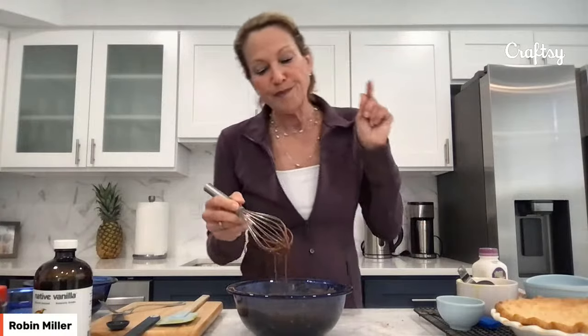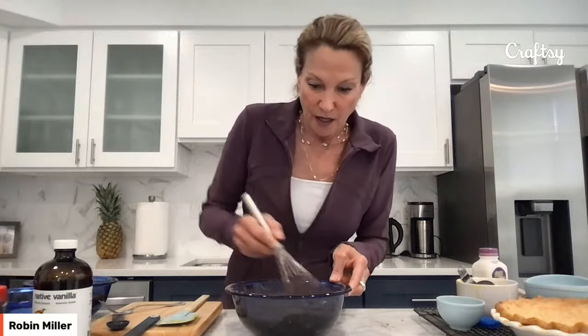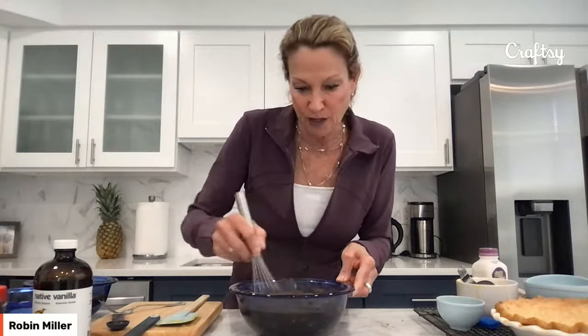Someone asks: can you use Splenda? If you're talking about the one-to-one baking Splenda meant to replace sugar, it should work. I haven't done this specific recipe with it, but I was a spokesperson for Splenda in the past and did a lot of baking with their one-to-one product meant to replace sugar in baking. It definitely should work — I don't see any reason why it wouldn't. I did so many recipes with that exact product, so absolutely give it a whirl and let me know.